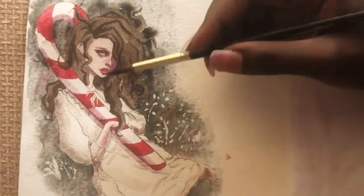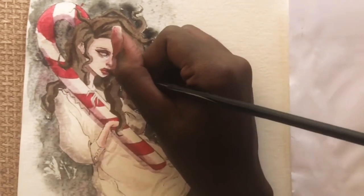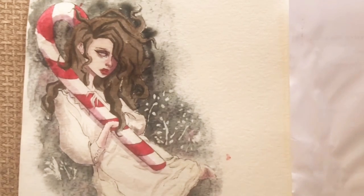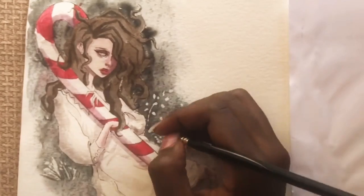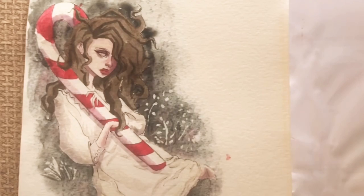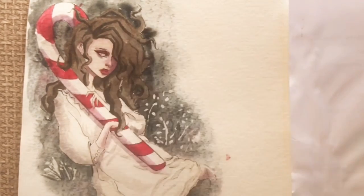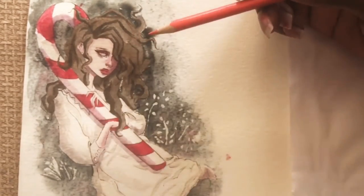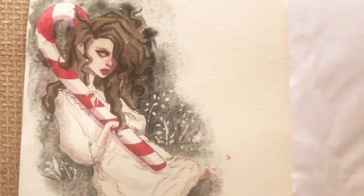All in all, just painting the piece took about an hour. If you add the sketching and line work it would be about an hour and 45 minutes total — it took me 45 minutes to get the pose done and line it, but I did that the day before, which is why it isn't in the video because it was dark out and it just didn't look right.